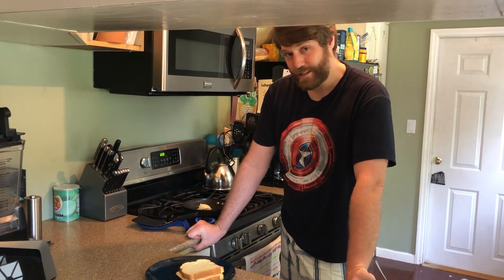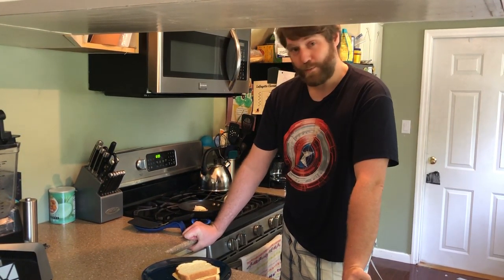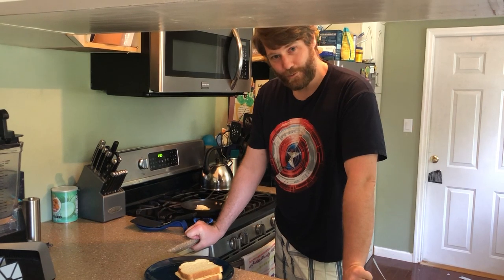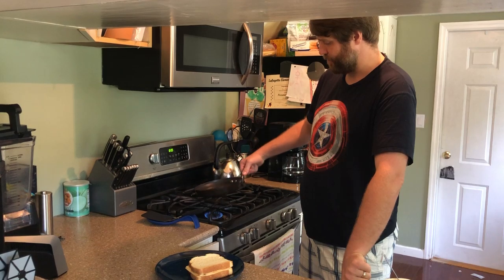If you want to use a harder cheese like cheddar, I usually put the lid on as it's cooking, as that will help melt the cheese before the bread gets to burn.